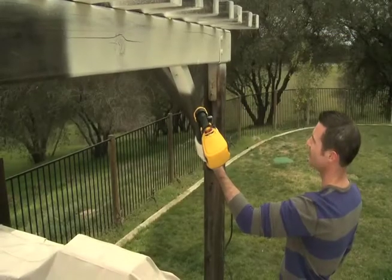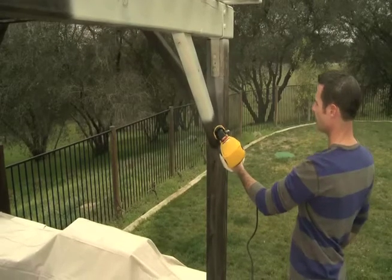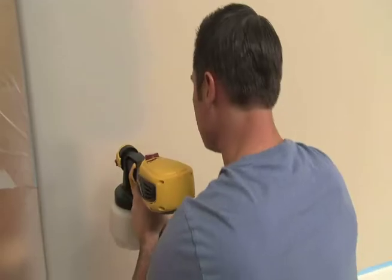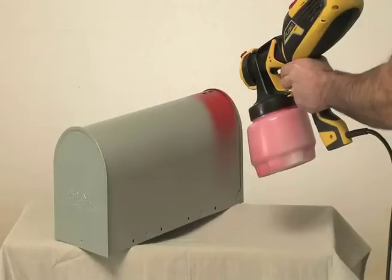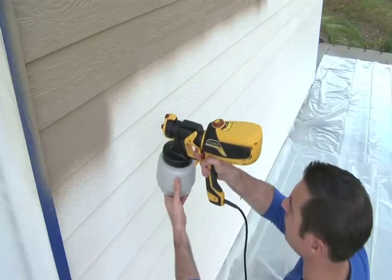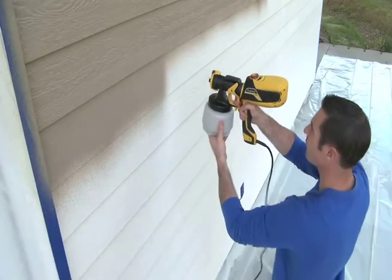The Flexio 590 is the most complete sprayer kit that gives you the power and flexibility to tackle any painting project indoors and out. The Flexio sprayers feature two exclusive and patented technologies that help provide the power to spray any paint anywhere.